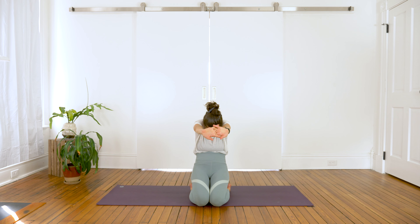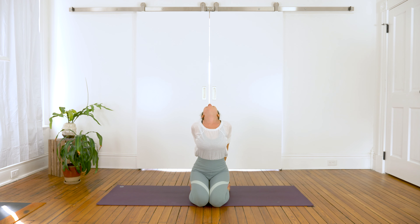Bring the hands behind the back to hold one another, bring the shoulder blades together, drop the head. Inhale, hands clasp in front of you, the spine arches. Exhale, bring the hands behind the back, the shoulder blades together, drop the head. Repeat this a couple more times. Then inhale back to center, shoulders to your ears, and exhale drop them down the back.